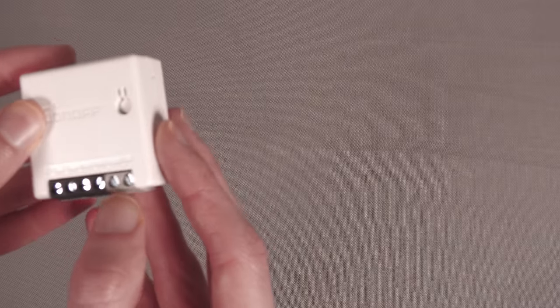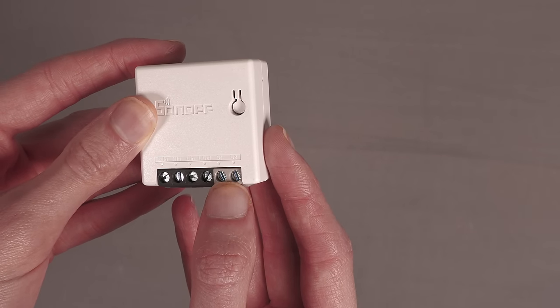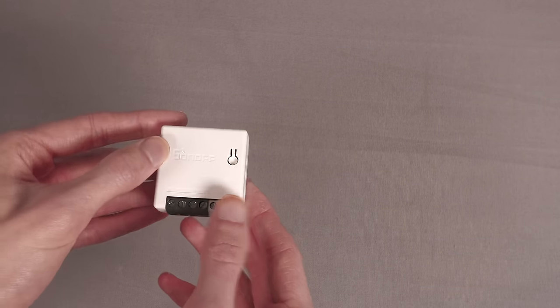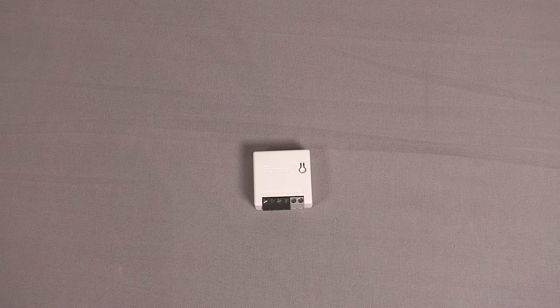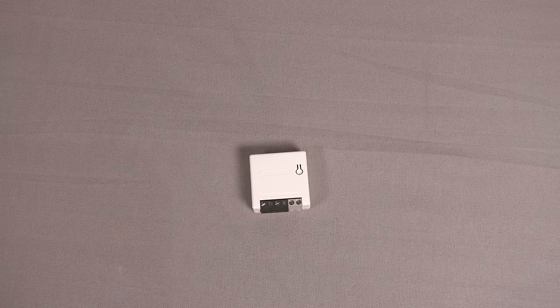However, you'll notice there are additional switch inputs labelled S1 and S2. What you can do is connect a cable from this into a light switch, and when you toggle that switch it will send a signal to the Sonoff. So I want a traditional-looking light switch on the wall that, when you toggle it, the Sonoff sends a message out over MQTT to Node-RED and that'll trigger my smart bulbs.